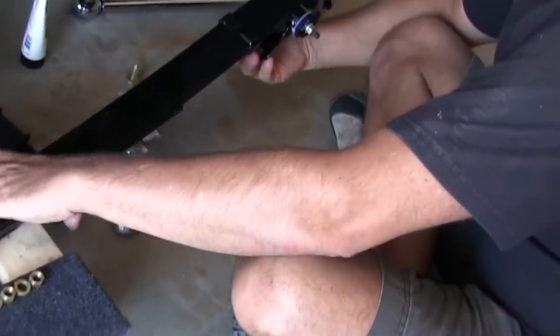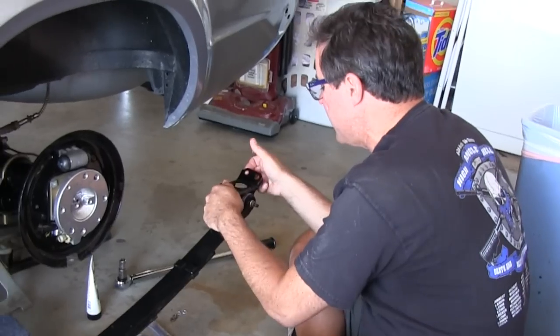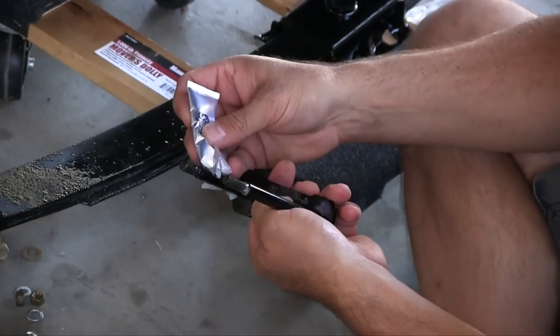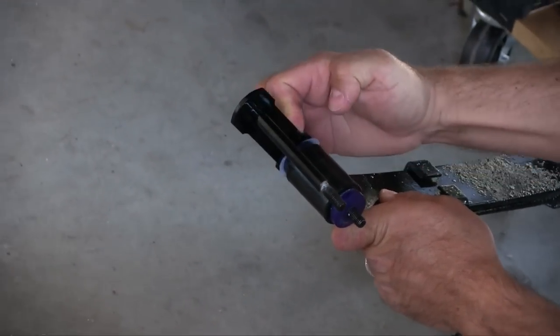Let's make sure this still swivels. Yeah, that's what I'm talking about — this stuff's got to be flexible. Nuts go towards the fender.